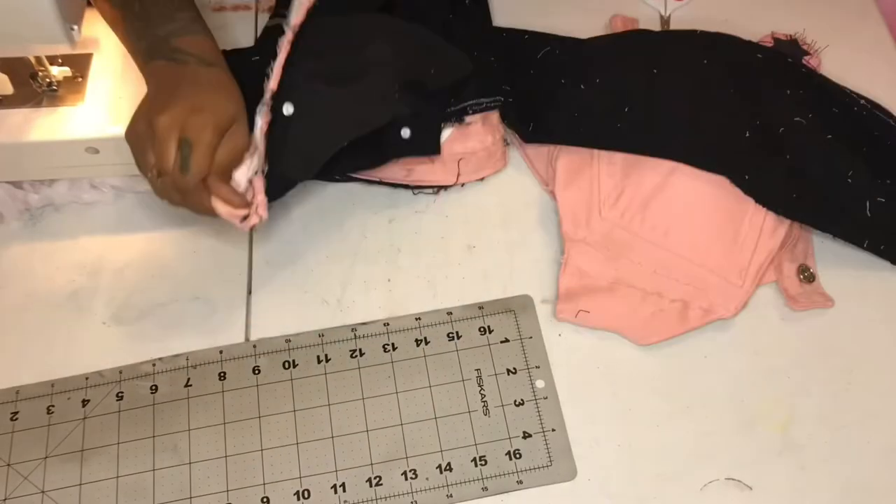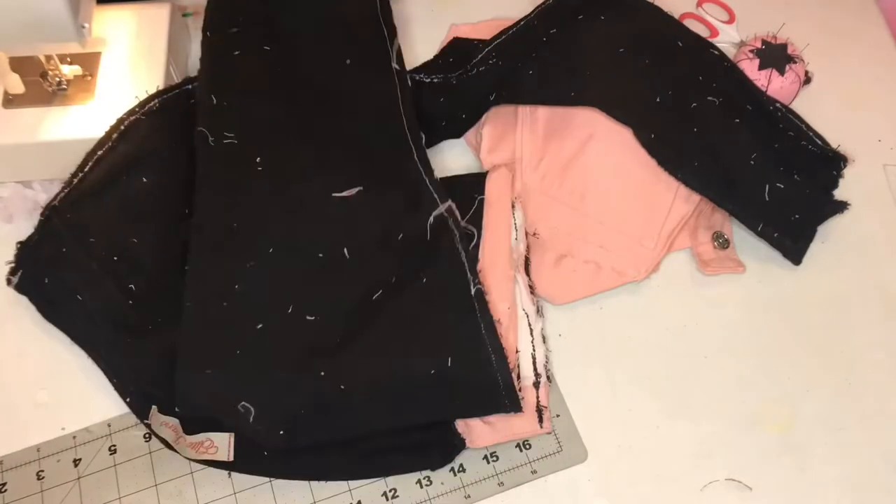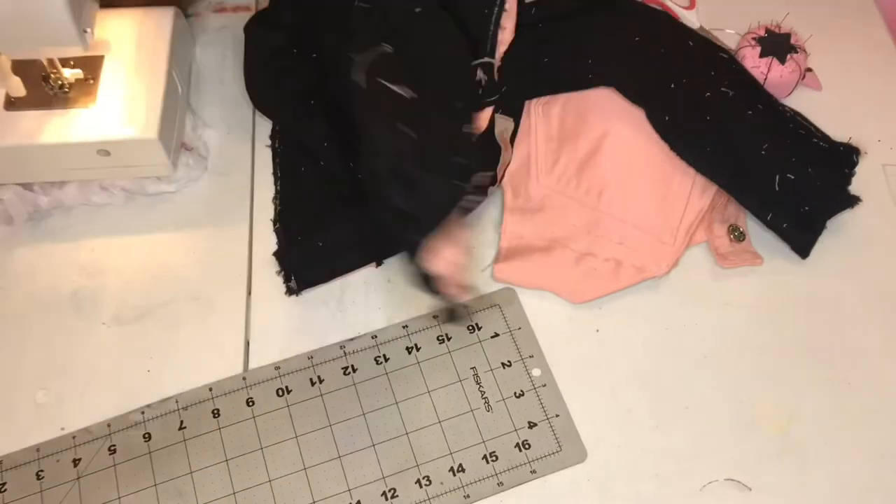Once you're done sewing all the sides together, you're pretty much done with the jeans — there's nothing else you really need to do. Set them to the side and get ready to do the top.